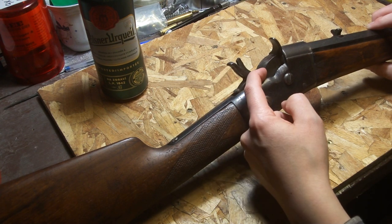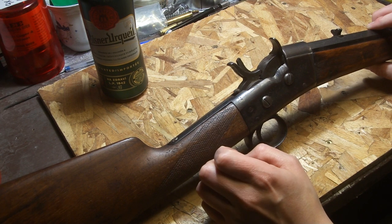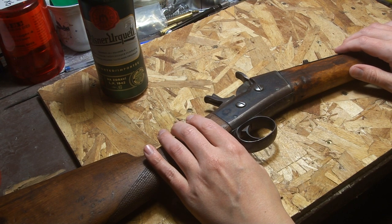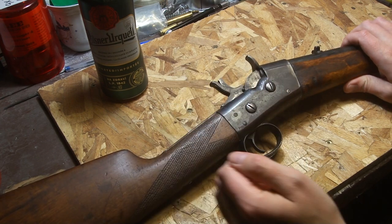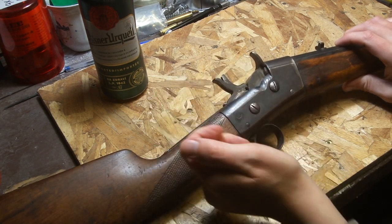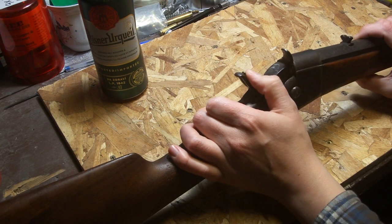If you puncture a primer on a shotgun shell - a 16 gauge normally uses about 80 grains of black powder, and a 12 gauge would have 100 to 110 grains - that's enough gas to drive the hammer back in a worst-case scenario. So they did add these locking hammers, and they must have been enough of an issue that they wouldn't have put that on there unless it was needed.